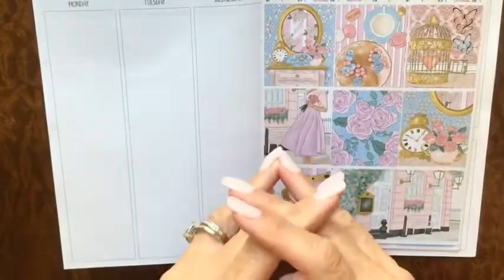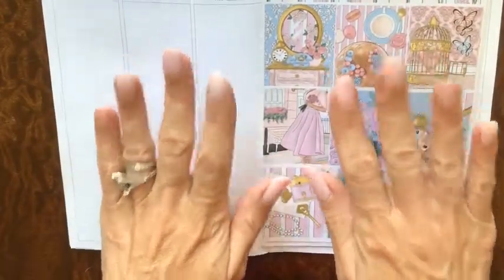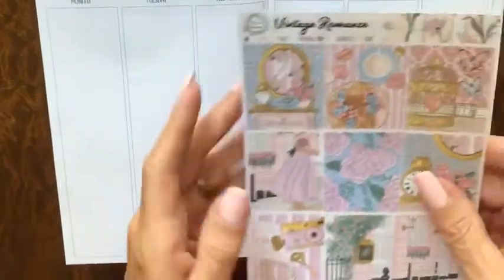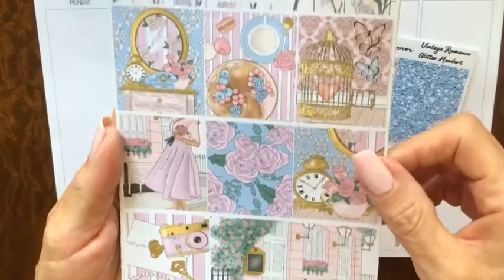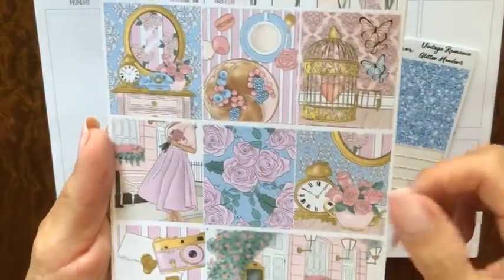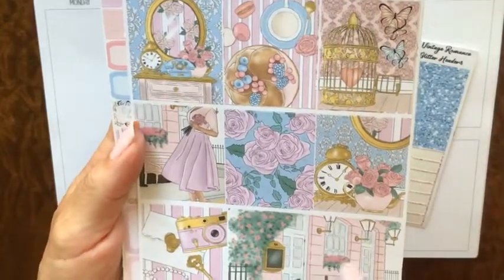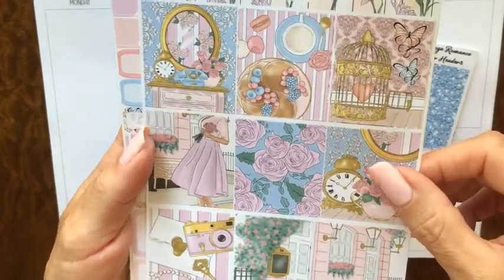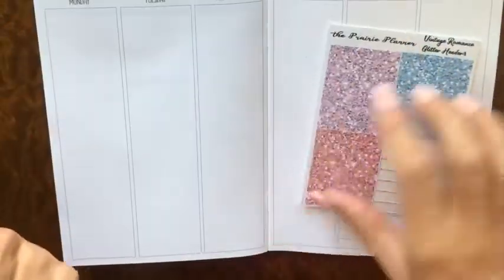Hey guys, it's Jodi, welcome back to my channel! Today we're going to be planning in my 1407 inserts for my B6 planner, and we're going to be using the Vintage Romance kit from The Prairie Planner. It is so pretty — I love the colors, the boxes are stunning with the florals, and this double seam box is just so pretty, I can't wait to see what it looks like.